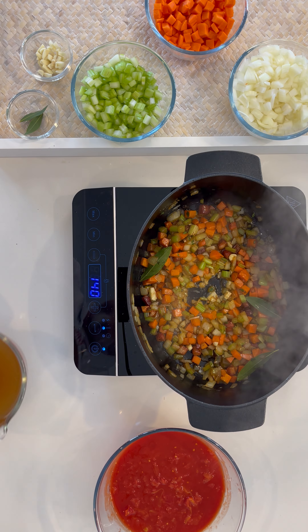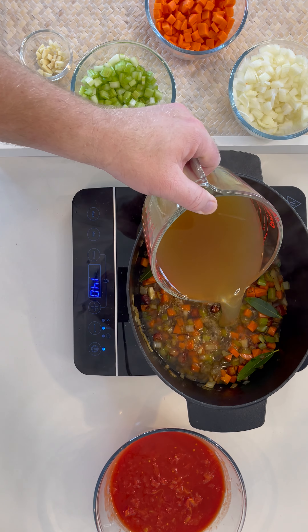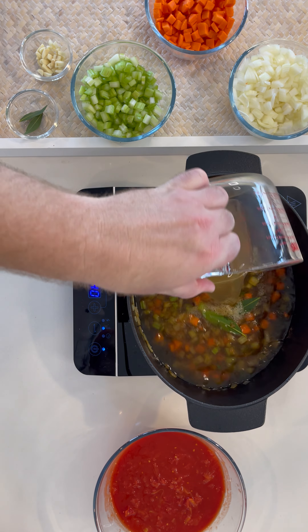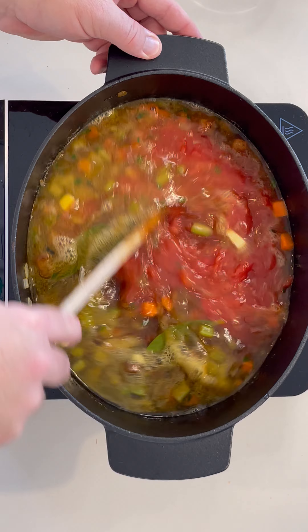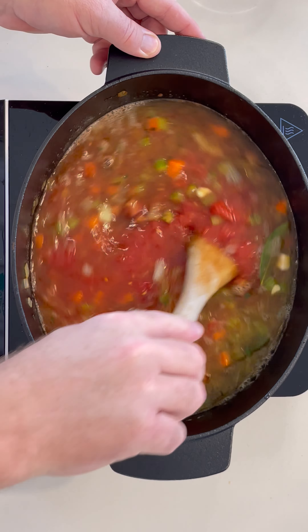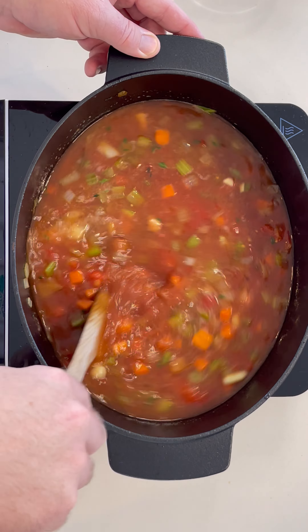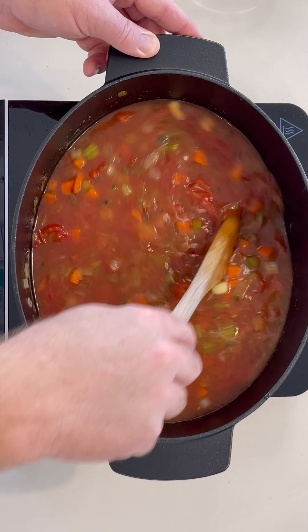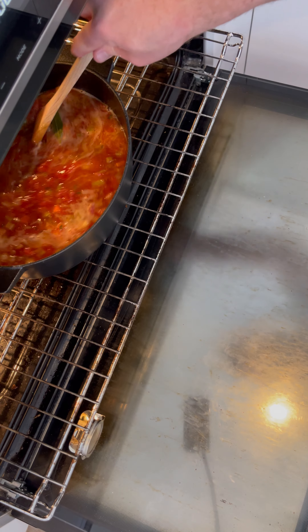Now it's time to pour in the liquids. Start off with the stock and the crushed tomatoes. Give it a quick stir and then that is off into the oven at 160 to 180 degrees Celsius for one hour, but can be in there for an hour and a half. Halfway through the cook, give it a quick stir.